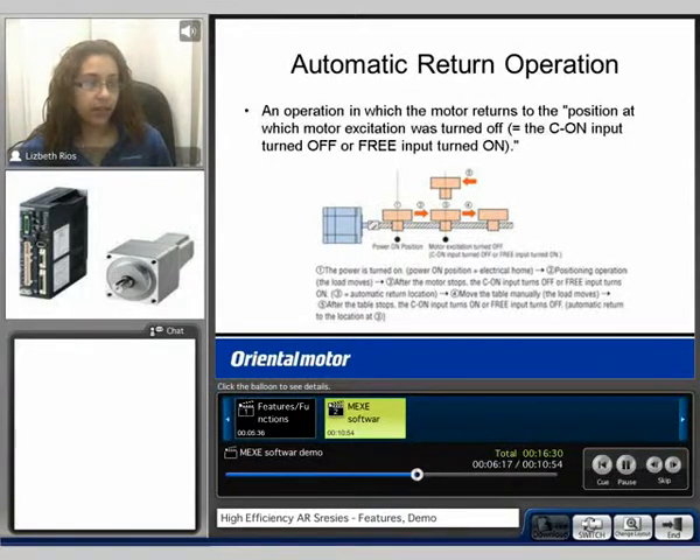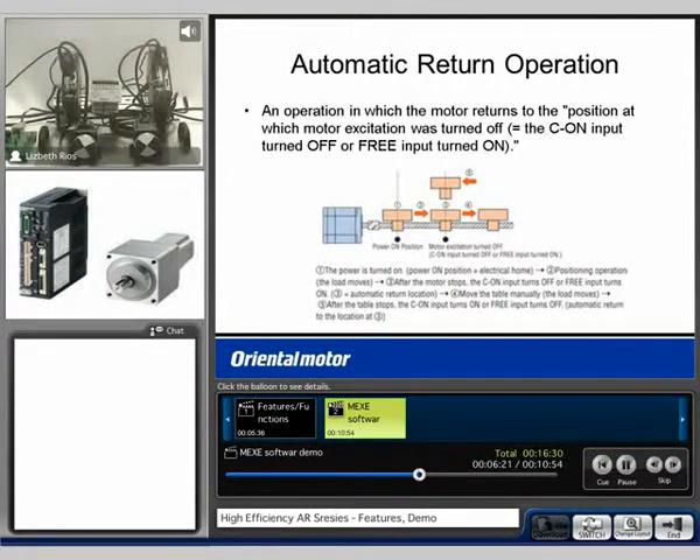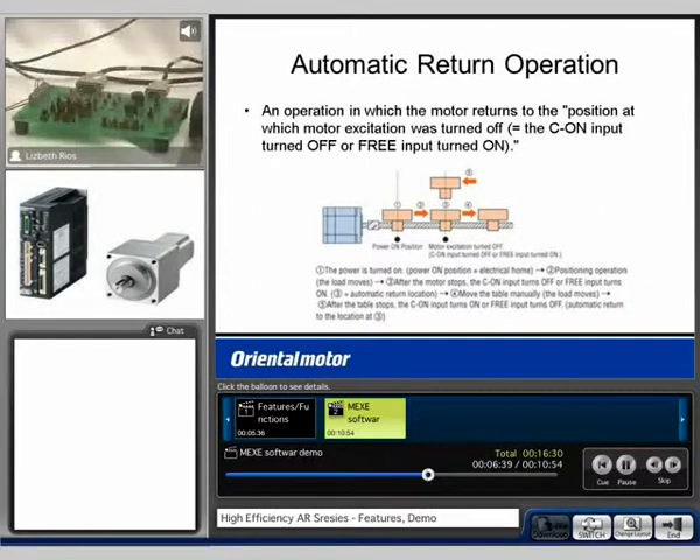Now we can take a look at the overall AR demo. Here we have the AR motor, the AR driver, the 24 volt power supply for the I.O., the OPX-2A, and off to the side we have the I.O. board. That's where I'm enabling my inputs and viewing the outputs.